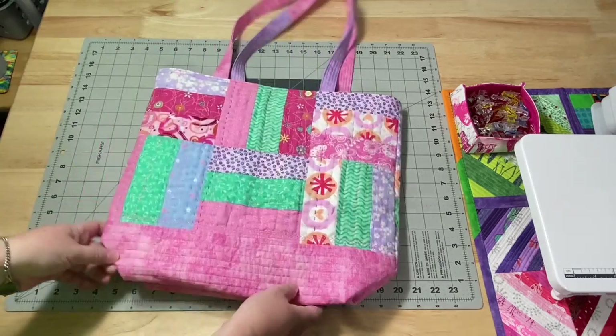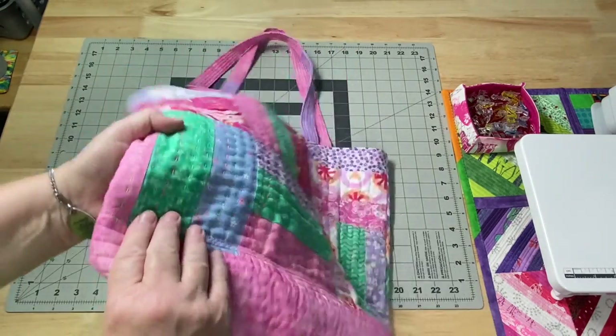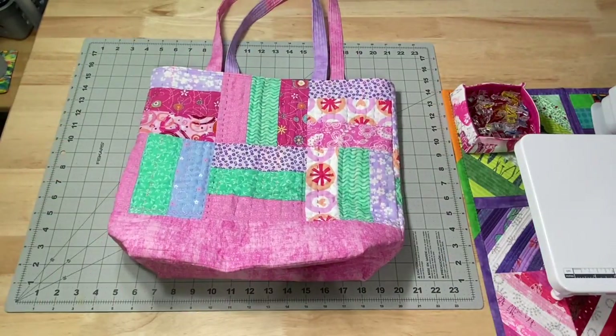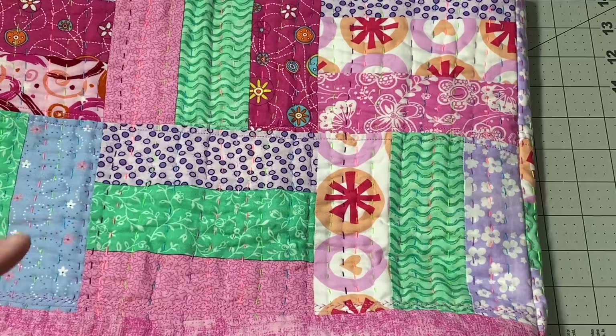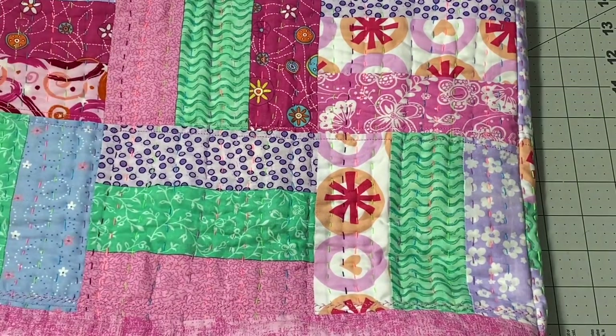I also finished a tote bag. This is one we were working on with the big stitching when we were doing the big hand stitch quilting. What I like about this — I'm not sure if you can catch it in the video — is the way it's stitched. It's not all nice and flat; it kind of has a little bit of a crinkly look to it.